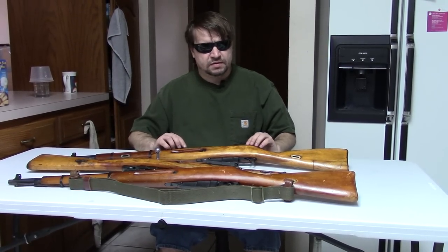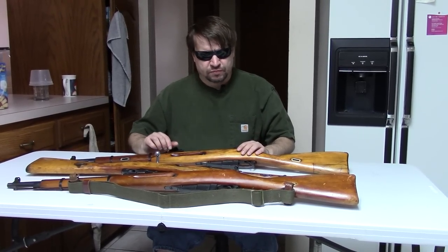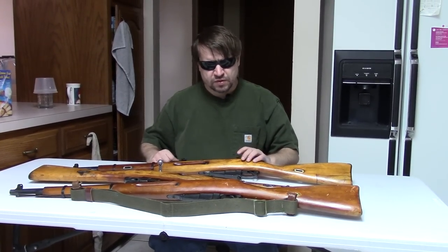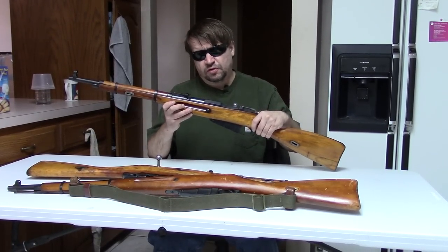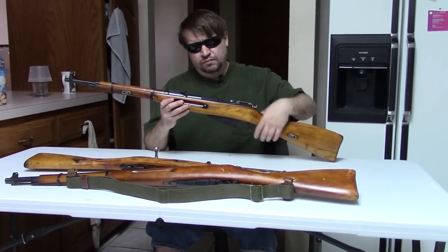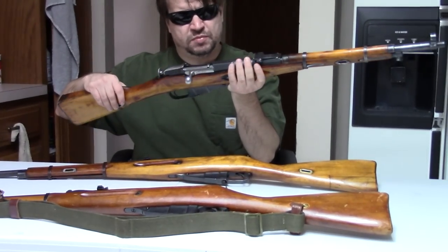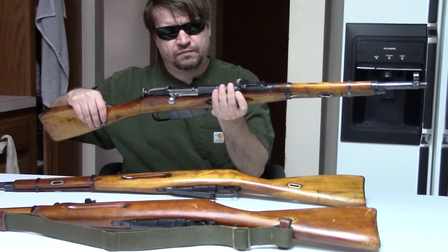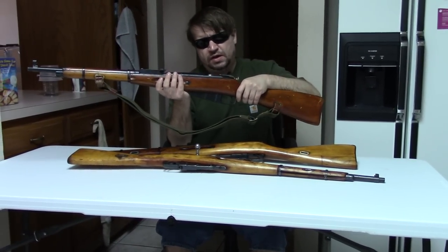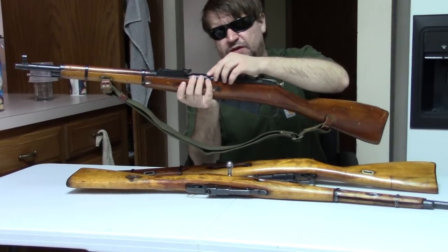Hi, Misha here. As we've promised for a bit, we have some more Mosins for you. These are all three carbines on the table. In fact, they're all cut down from long rifles. Here we have a so-called 91/38, here is another 91/38 — a little bit different flavor — and then finally we have a 91/59. Notice it has the round receiver.